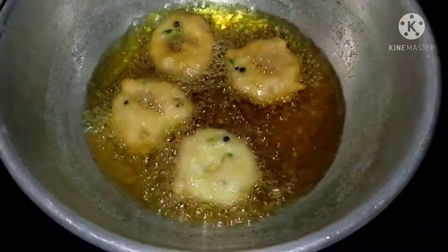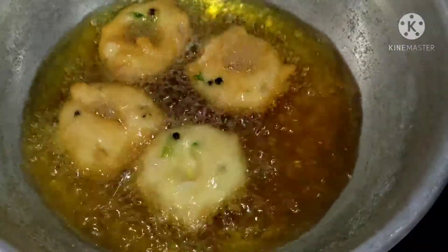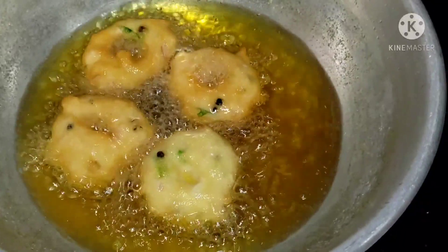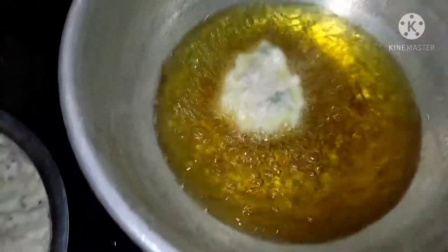Now we have to cut the piece as well. You probably have a knife that was used to make your fingers. You can make your fingers like this. Put the finger on the shoulder, put a knife on the shoulder with one hand. Now put the knife on the shoulder.